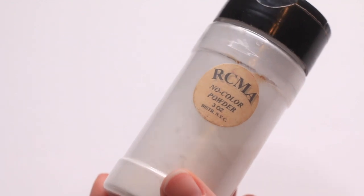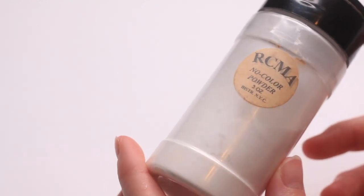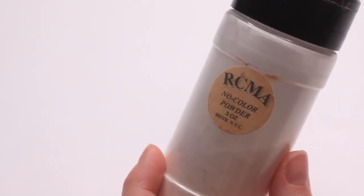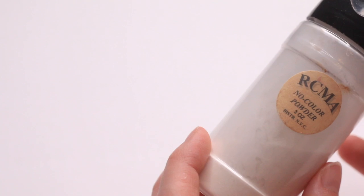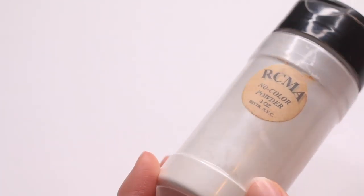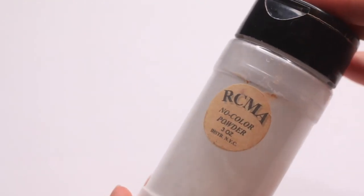First up we have the RCMA No Color Powder. I really really love this one. I think it's one of the best affordable powders out there, period — but also for dry skin this just works so effortlessly to set the skin without making it look dry. It's very thin in general. I think this is kind of a cult favorite for a reason. I really love it and will continue to love it, so I'm going to be keeping this.